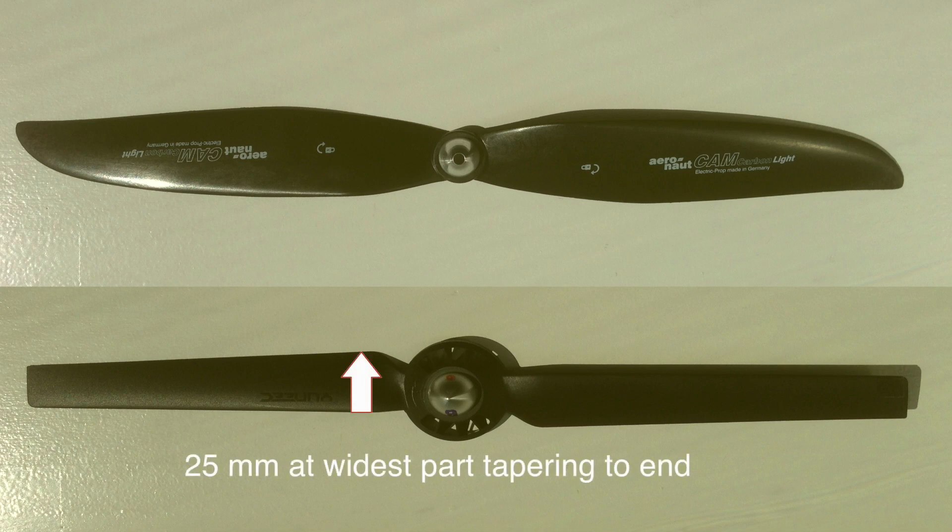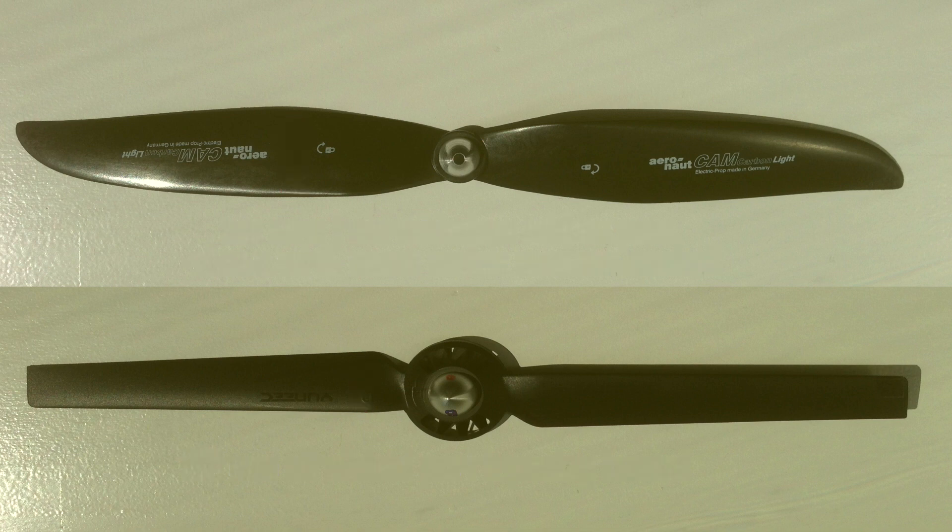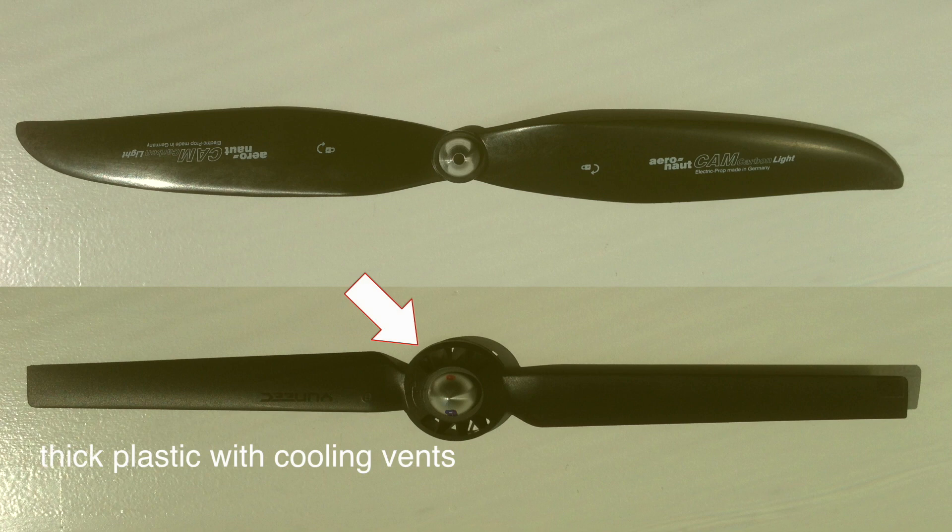The Unique props are about 25 millimeters wide at the widest part. The carbon fiber ones are about a third more. And overall, about 20% more active surface is working there.